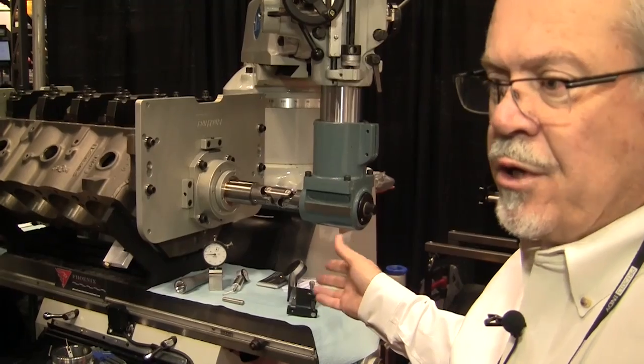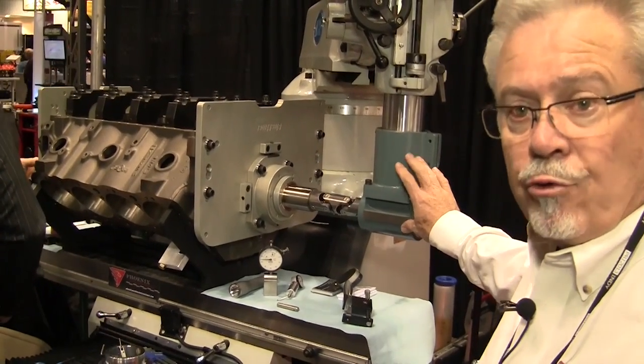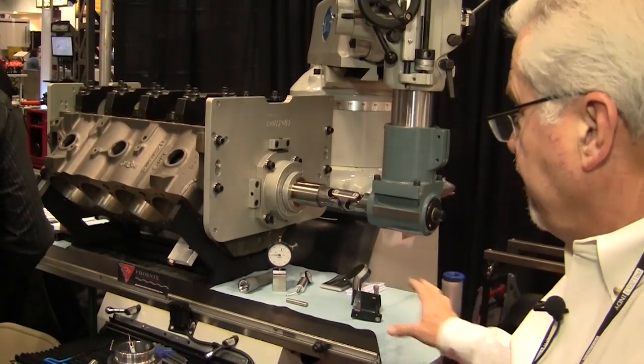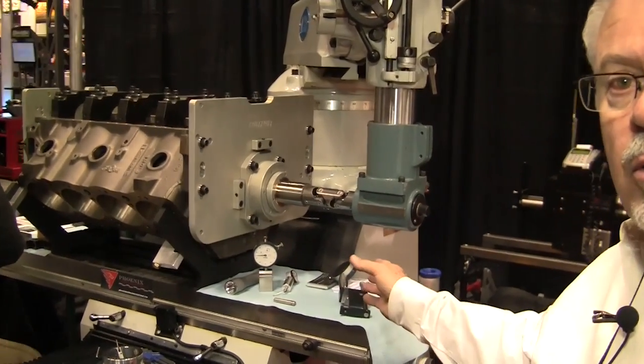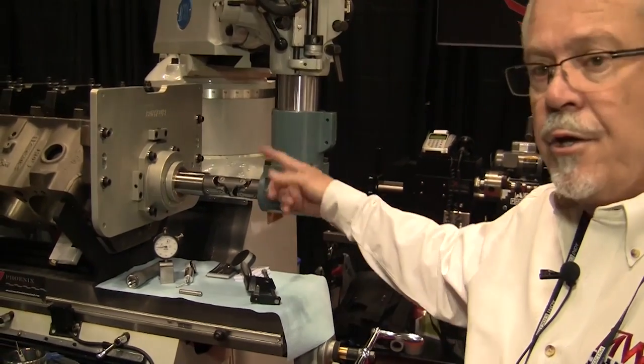It can also be used on a CNC machine. It only requires some type of right angle drive and a feed system — such as a power table — to actually do the movement of the block, because we're moving the block into the tool.